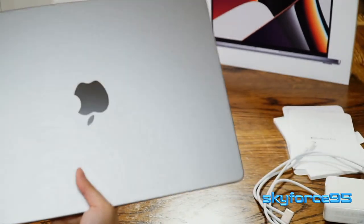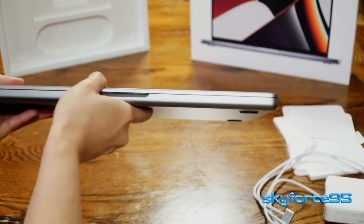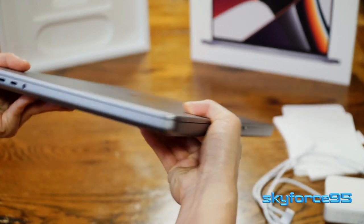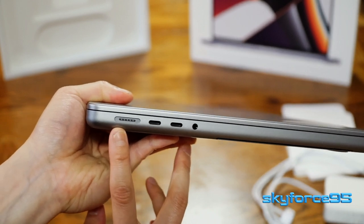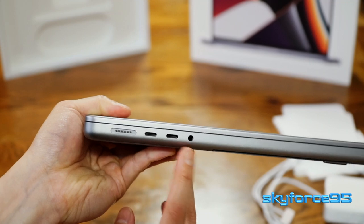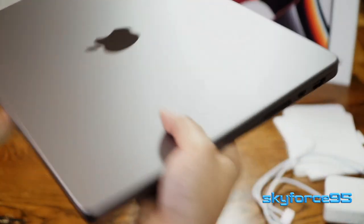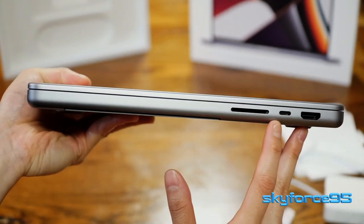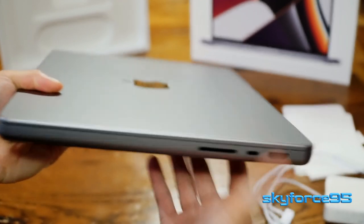On the top, it has a black glossy Apple logo. On the front, there's an easy divot to open up the lid. Taking a look at the ports — look at all those ports! We've got the MagSafe 3.0 charging port, two USB-C Thunderbolt 4 ports, and a headphone jack that supports high-impedance headphones. Moving on to the right side, a full SD card slot is back, alongside a third Thunderbolt 4 port and a full-size HDMI port.